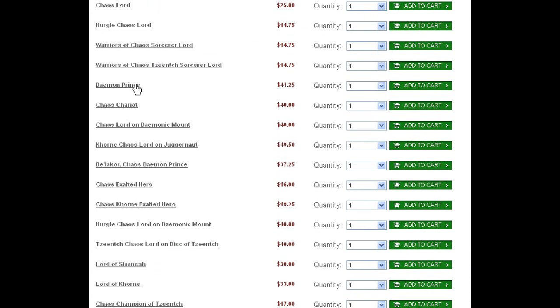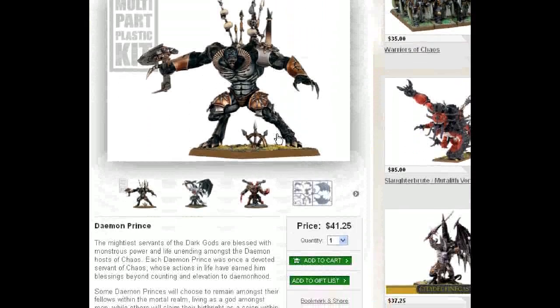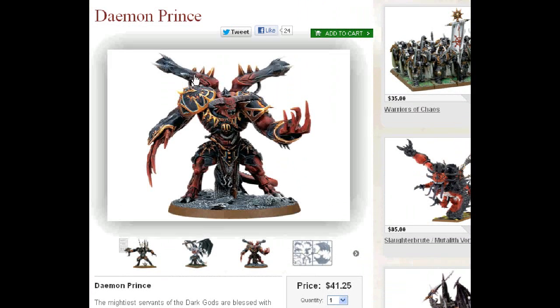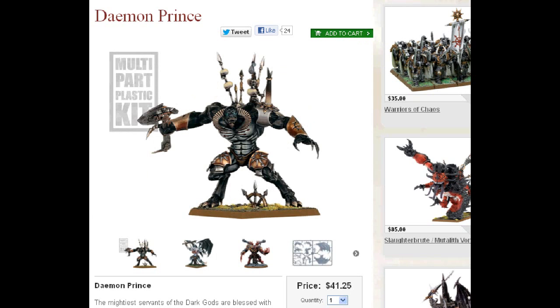Demon Prince — this is the kit that's been around for a while, now weighing in at $41. He makes a 40k or Fantasy version. Here's the 40k version — he's got this sort of Chaos Space Marine mutated backpack thing going on. He is just really, really cool.